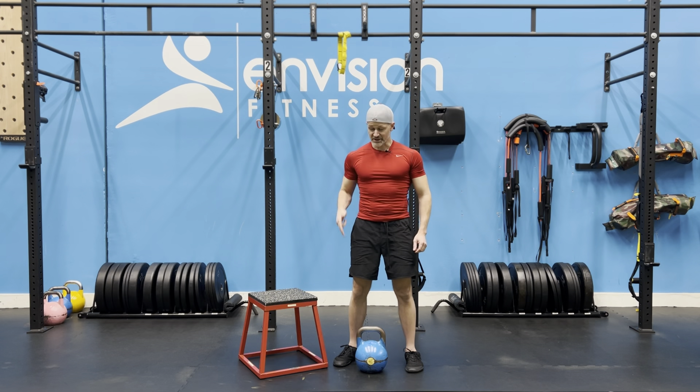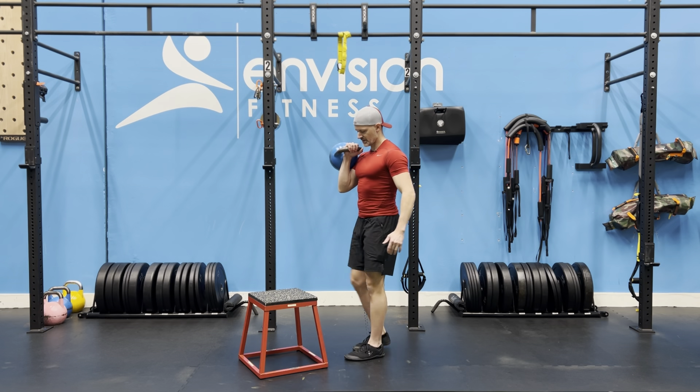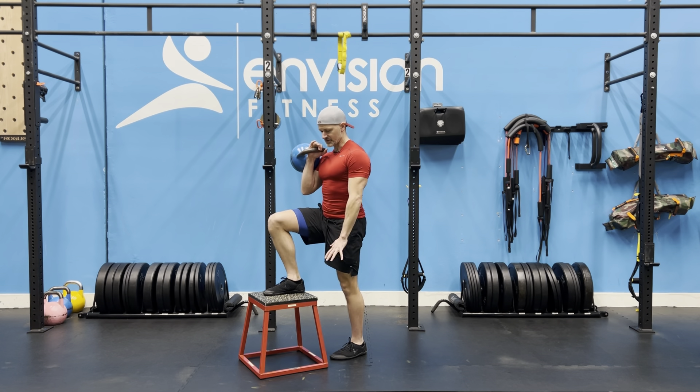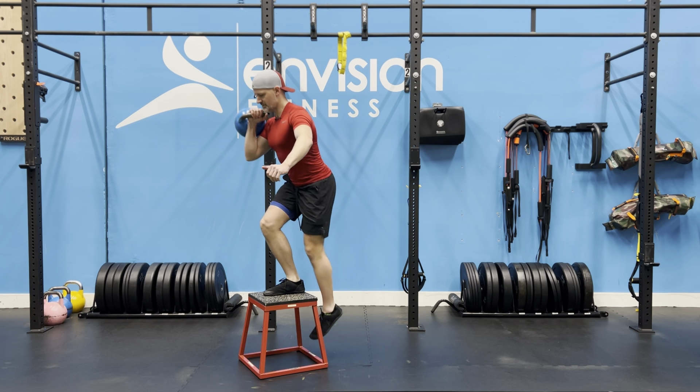You're going to rack the kettlebell on the same side as the working leg from the clean. So now I'm going to step up with my right foot. On the step up I'm going to try not to use my bottom leg to help out as much as possible.